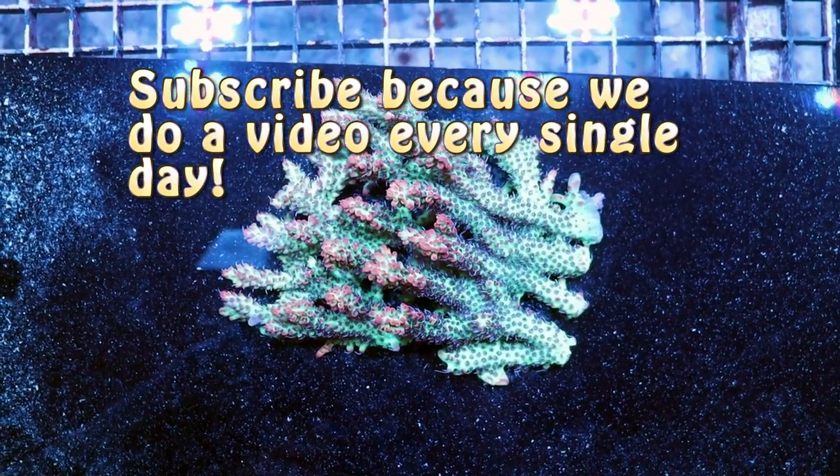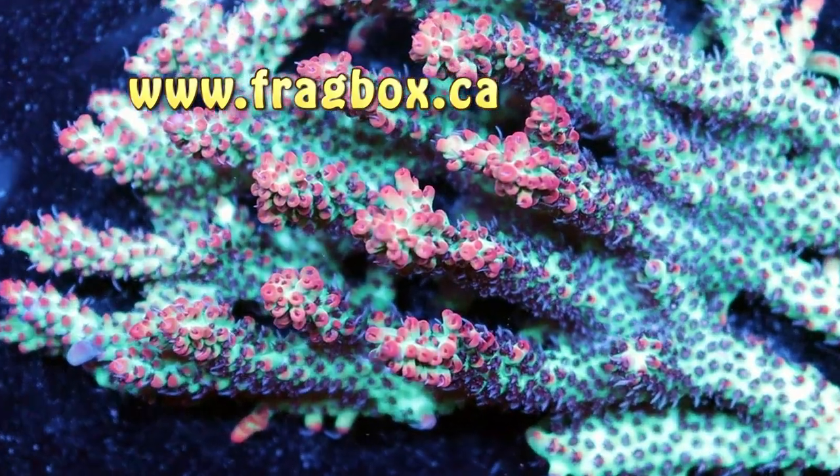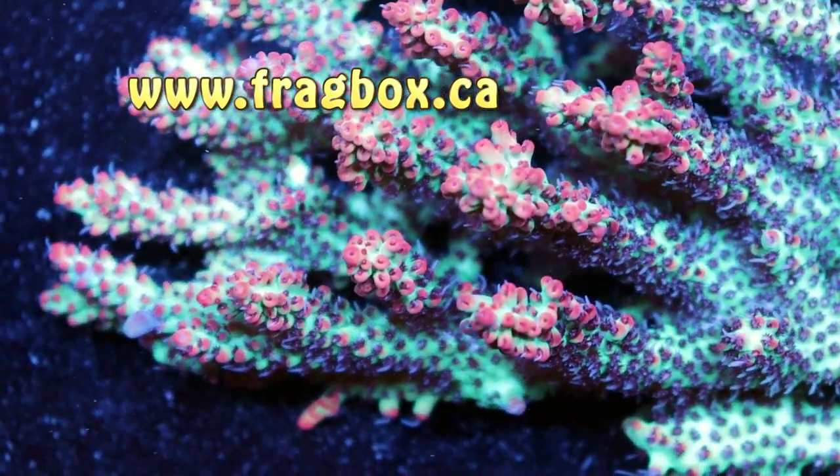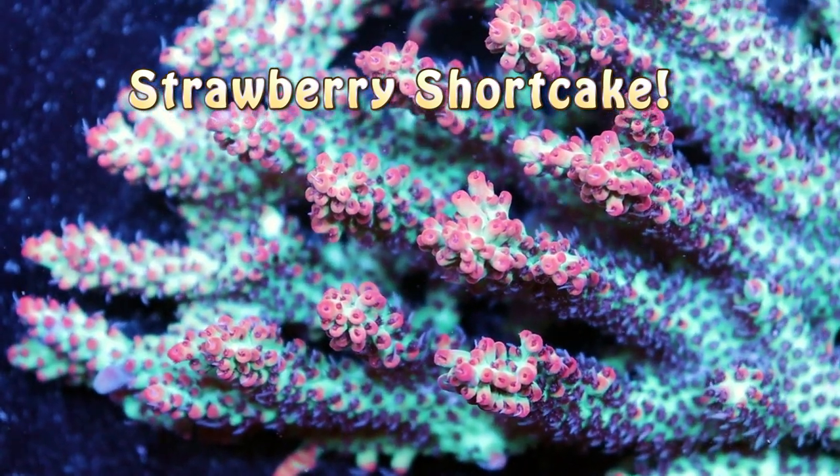My reefing fam, what's up? Marc here, Fragbox TV. Today we're going to do a quick video, a little coral spotlight on an individual species of Acropora. This is the Strawberry Shortcake Acro.